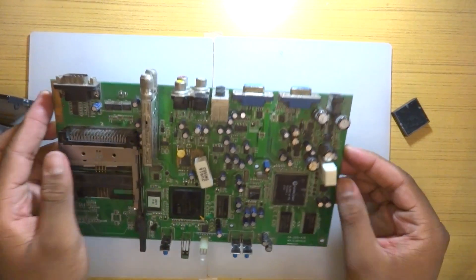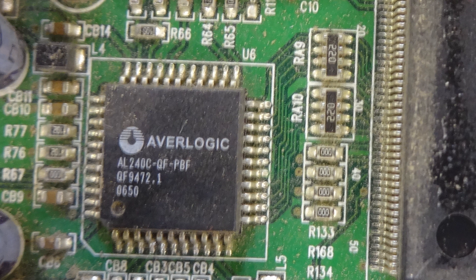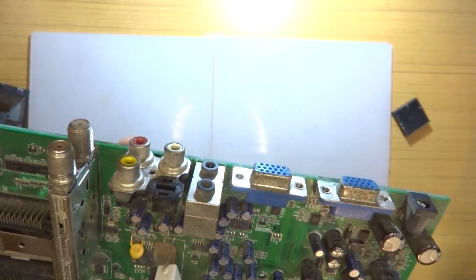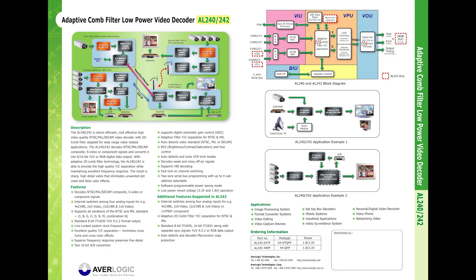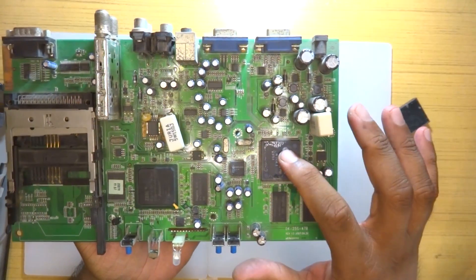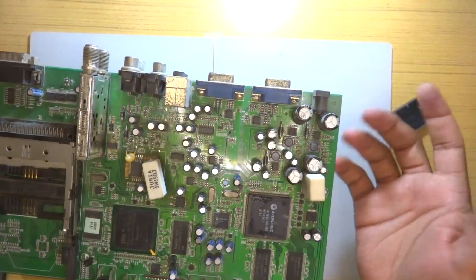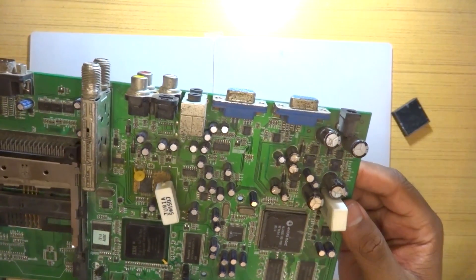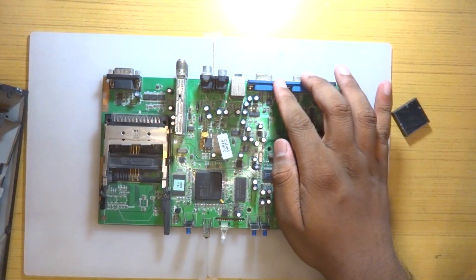There's another chip right there, also by AVerLogic — this seems to be an audio one. Not entirely sure, but we can simply Google the chip ID and find out. That one is an AL240C. What I think they're doing is using one chip to convert to a video format the other understands, and then that chip converts it to what a VGA output would understand. That is basically what they're doing here.